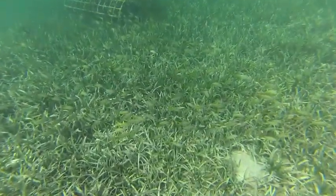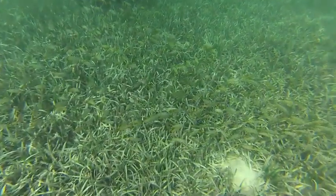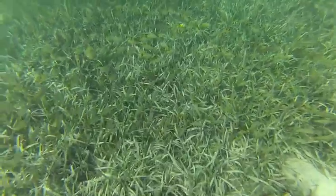Seagrass beds are crucial habitats as fish nurseries, but there's no place for fish to hide. There are no structures for them, and so they get eaten by predators.